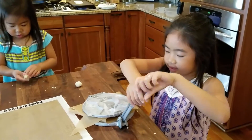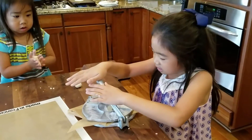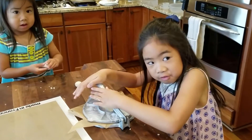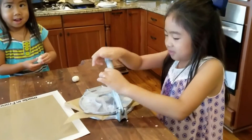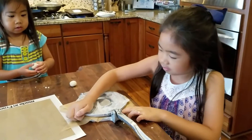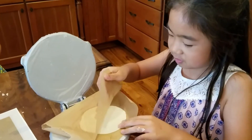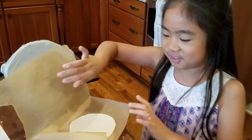Put it down. Take the handle and smash it down all the way. Once it's down, take the lid off. Open up your parchment paper and you can see it. There you are.